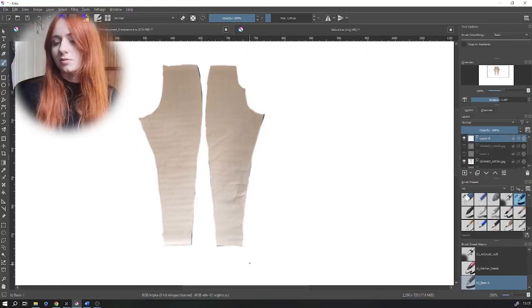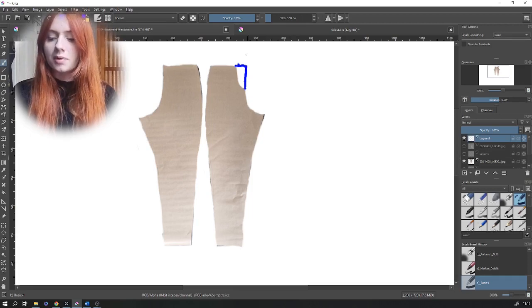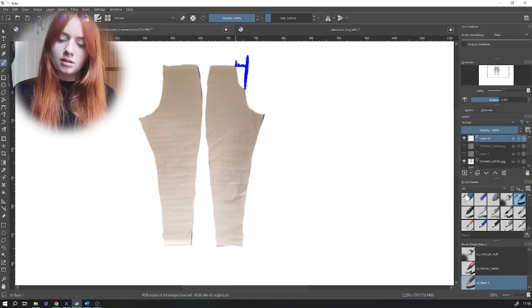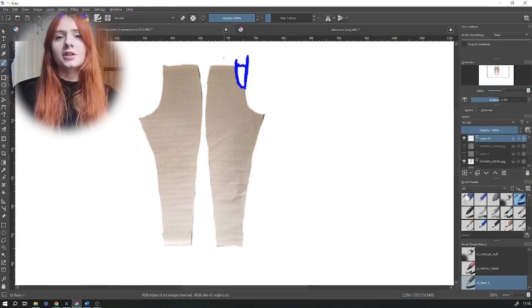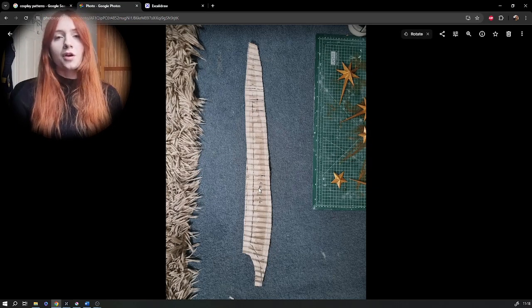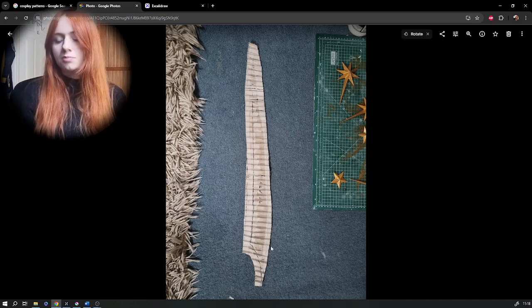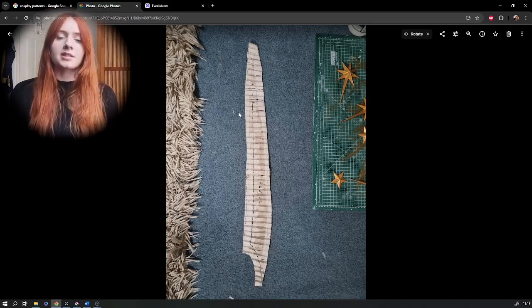Now moving on to the lower half of the jumpsuit. To add the lower half of the V section that goes down the center front, get the pattern from earlier and line it up with the center front of your trousers. Mark the width and bring it down to a curve however low you want into the center front seam, then cut it out and attach it to the separate panel. To finish the center front panel, add in as many horizontal lines as you want and spread them one centimeter apart to create space for running pleats down it.